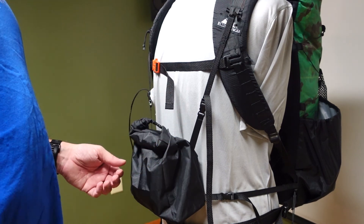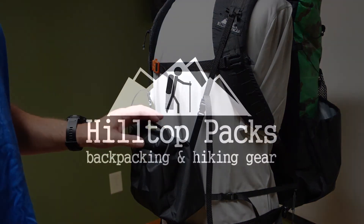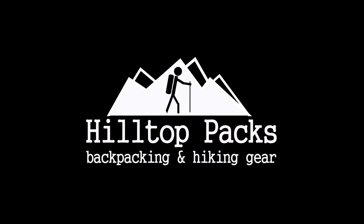There you have it — the front pack DSLR camera pack that we offer. Any questions at all, hit me up and I'll try to help you out. Thanks for watching.